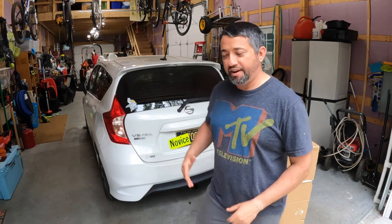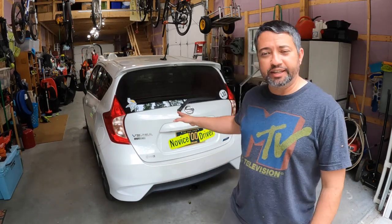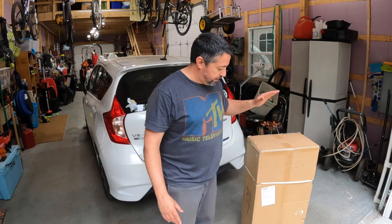Hey guys, Jason here with The Mento Show. Thanks for tuning in and for being a subscriber. If you're tuning back in after you saw the installation of the Kurt hitch on Maggie's 2015 Nissan Versa Note, I talked about a bike rack that we got her also. And here it is — it's in the box. We're going to unbox it now.